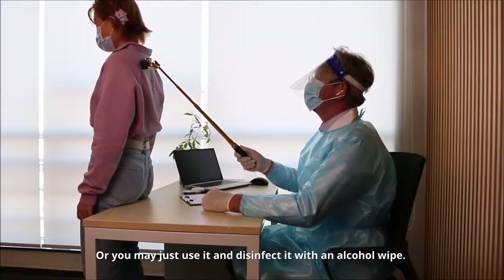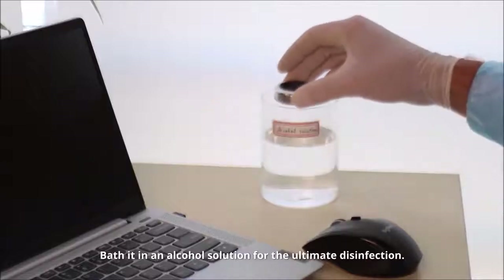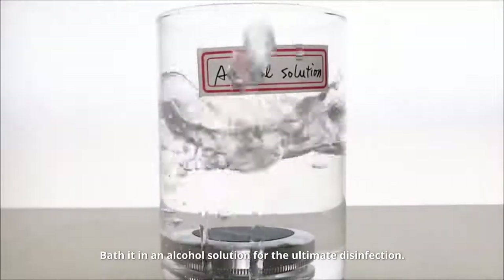Or you may just use it and disinfect it with an alcohol wipe. Bathe it in an alcohol solution for the ultimate disinfection.